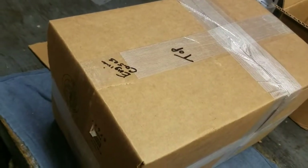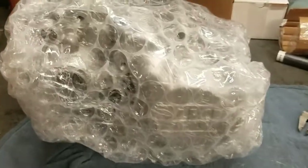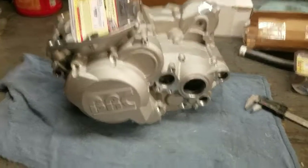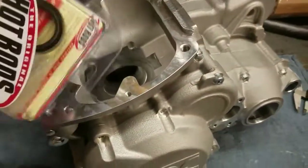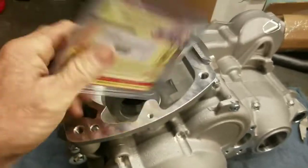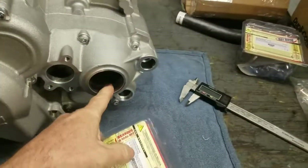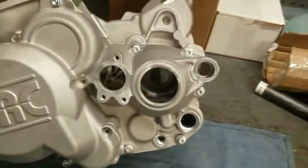This says engine cases — let me get them out of the box and out of the bubble wrap. Nice pretty set of cases here. Some bearings — output shaft, probably for the counter shaft. It obviously has a spot for a hydraulic clutch.